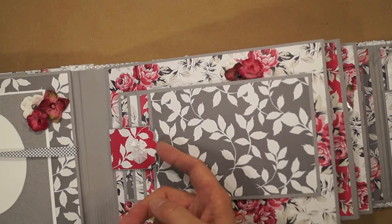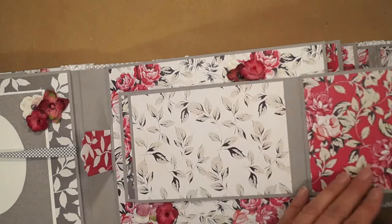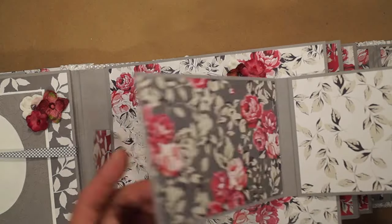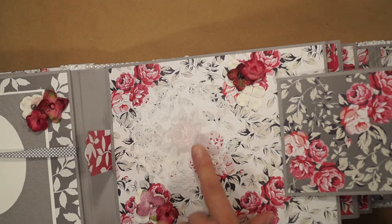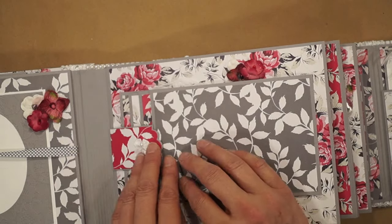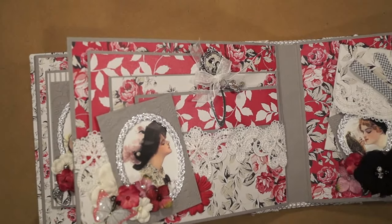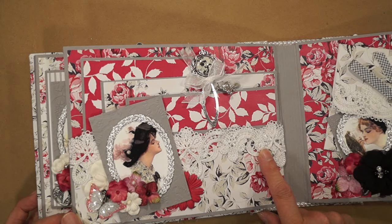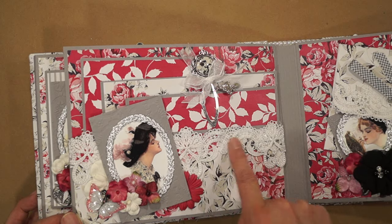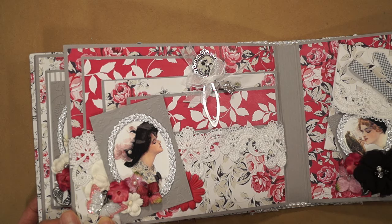Here's a waterfall. You can put pictures in here and here, there's a doily, and some more Petaloo flowers and silk flowers. This next page is a pocket, and I have some of Renee's Bridesmaids Lace here, and another one of her Fairy Dust Glitter Glass butterfly.